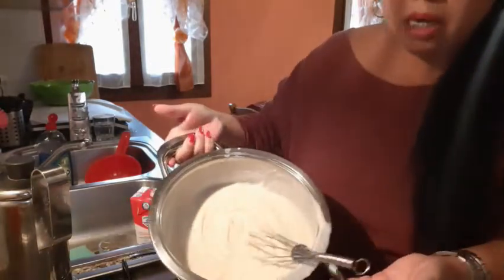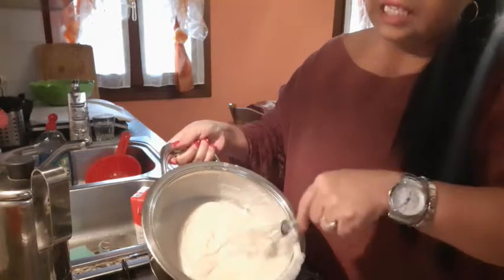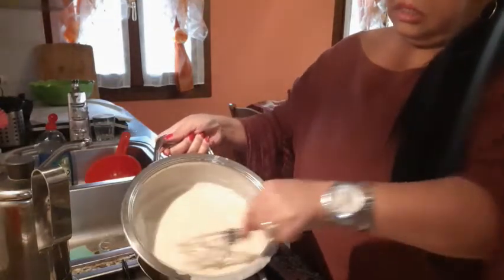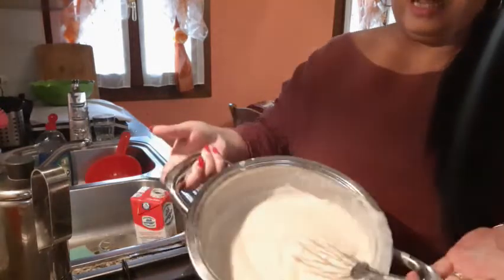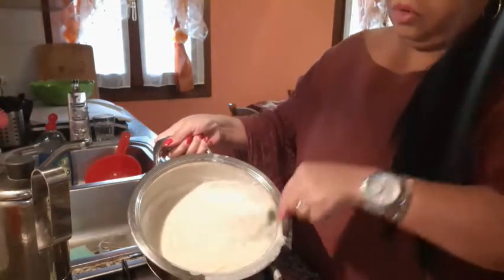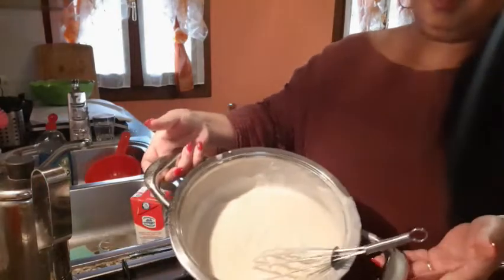Our bechamel white sauce is ready. It is very easy, and you can put it in pasta, lasagna, baked pasta. You can put this bechamel — it's very, very easy, and no wasting time. Okay, done.